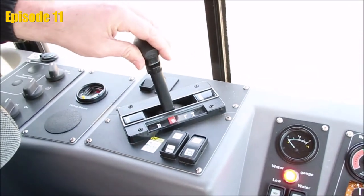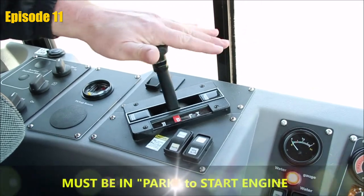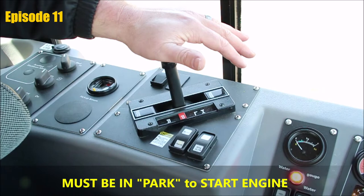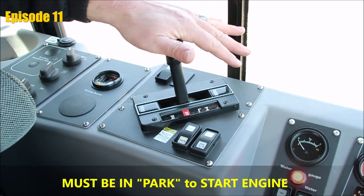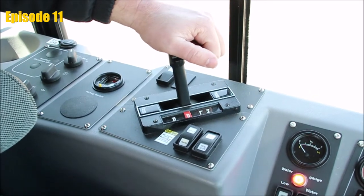Also tied into that is our shifter. If the shifter is placed anywhere other than locked into park, the engine will not start. We need to make sure at all times that the shifter is locked into park before we try to activate the ignition switch.